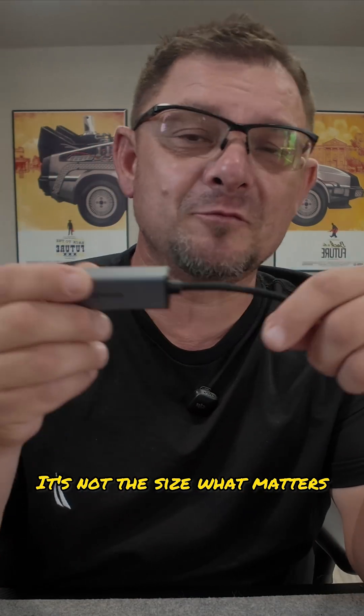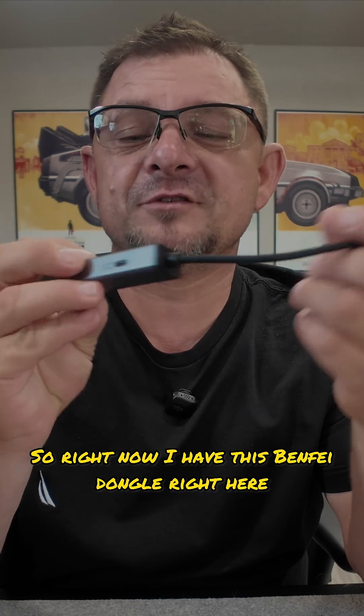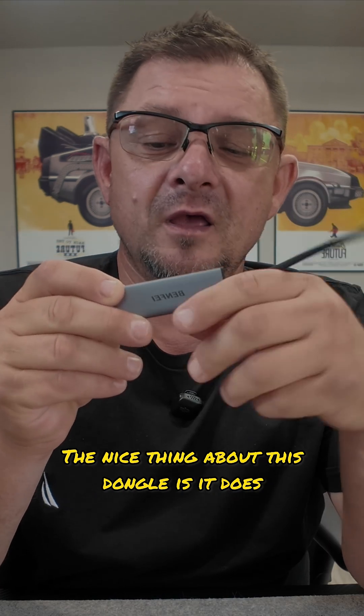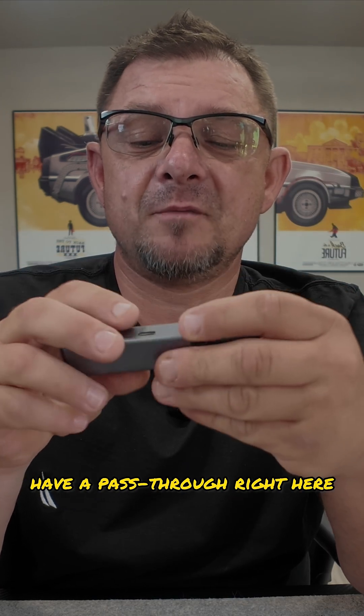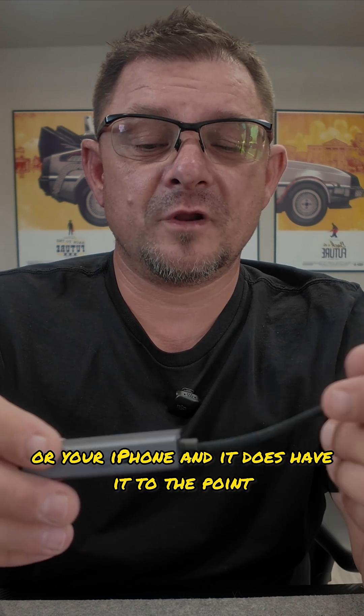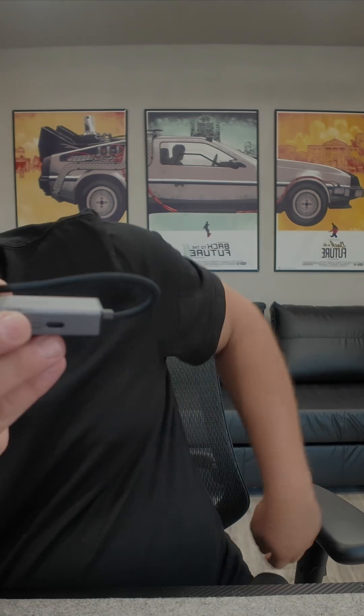It's not the size, what matters is what you need it for. So right now I have this Benafi dongle right here. In my job I use this quite a bit. The nice thing is this dongle does have a pass-through right here for charging up your laptop or your iPhone, and it does have speeds of about one gig up, one gig down.